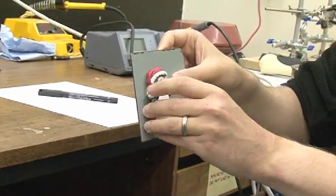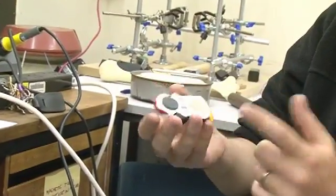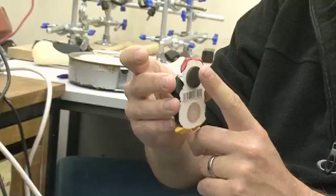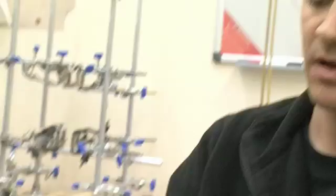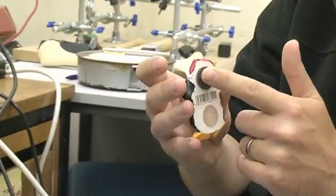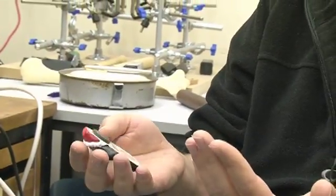Ferromagnetism is much, much stronger. In diamagnets — my finger is diamagnetic — diamagnets are repelled from magnetic fields. Percy's magnet here is generating a magnetic field, so my finger should be repelled from this magnet, and in fact it is. It's just that the repulsive force is so weak with diamagnets that I just can't feel it. But if we get a large enough magnet, then we can start to feel this diamagnetism.